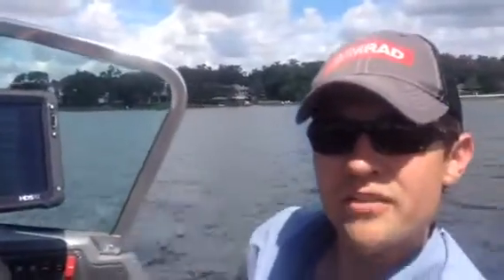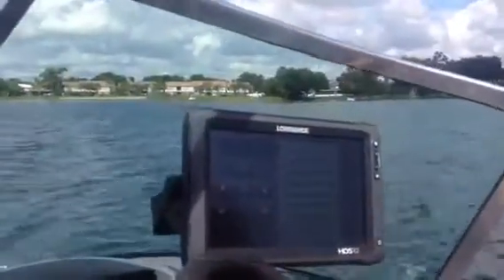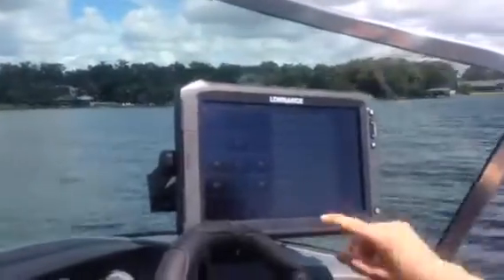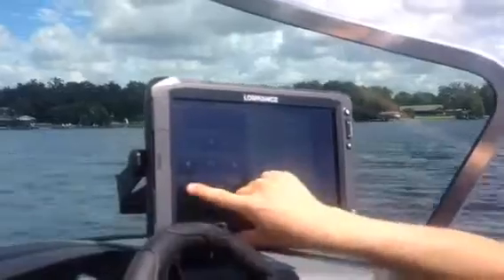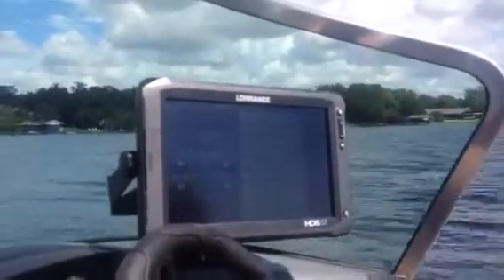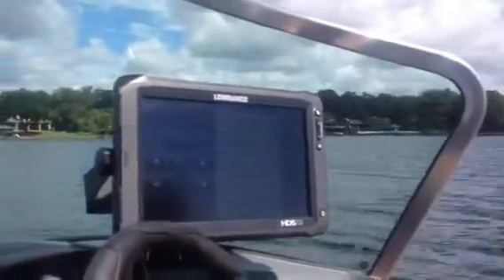This is the new Lowrance Smart Steer for HDS. I'm just going to engage the autopilot now and it's taking control of the outboard motor. We can steer it left and right on these keys here. I'm just going to put in a course change to the left, and you should start seeing the boat head round to the left.